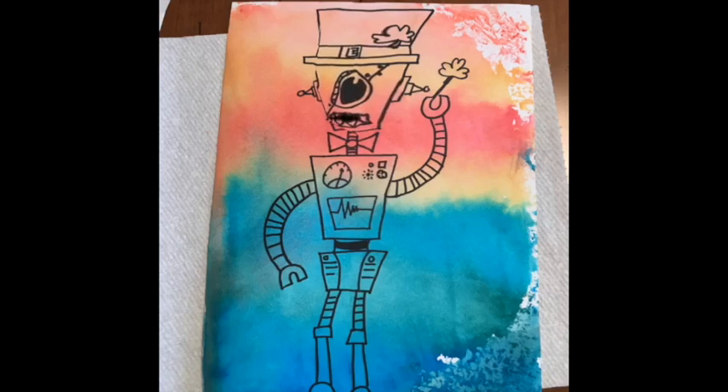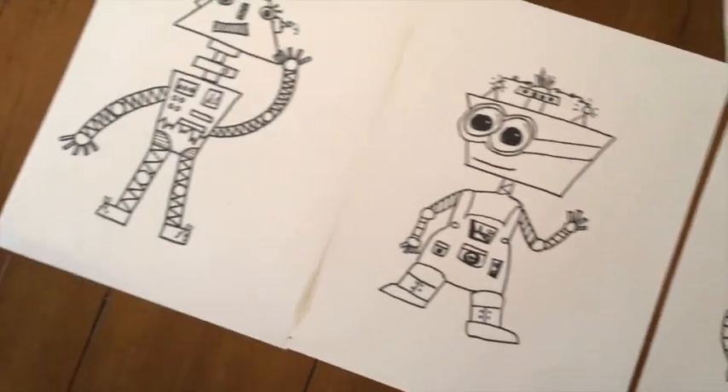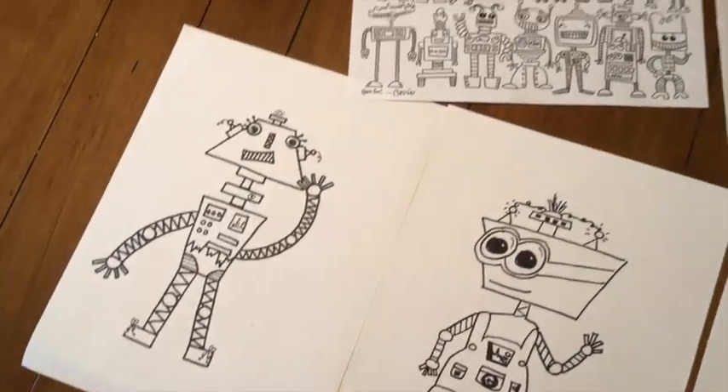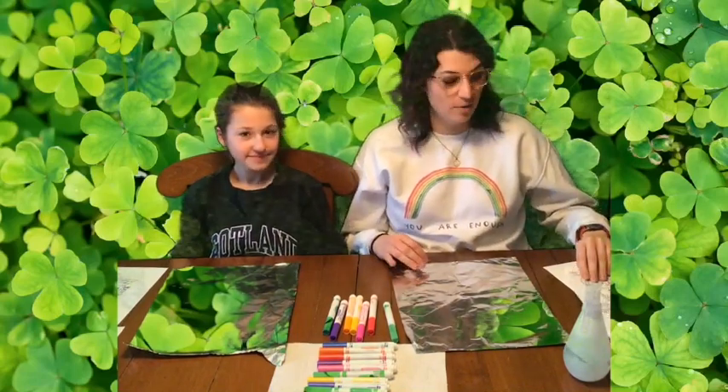Hello! Would you like to learn how to make me? Are you bored at home yet? Well, we have a fun art project for you. Today I'm going to teach you how to do a marker print.